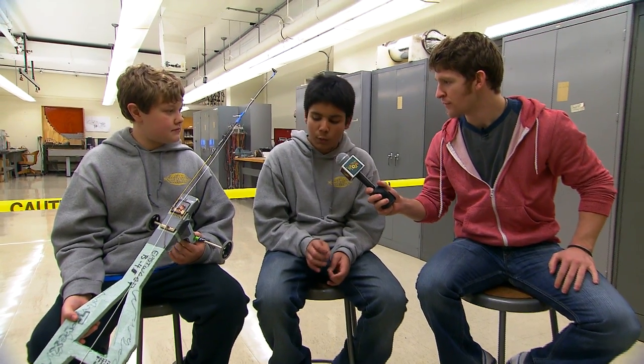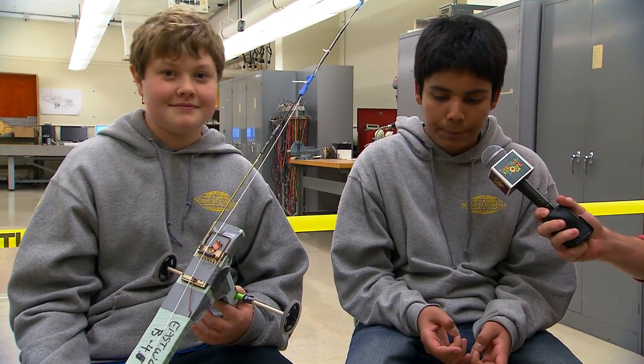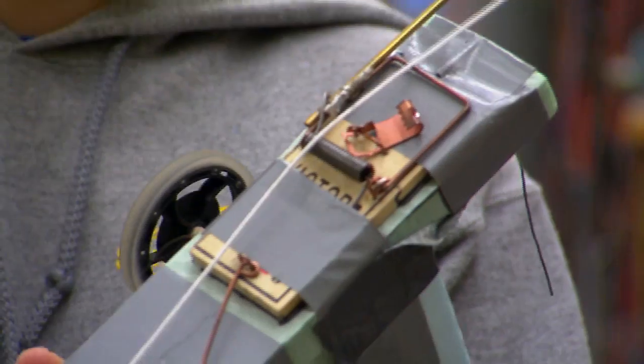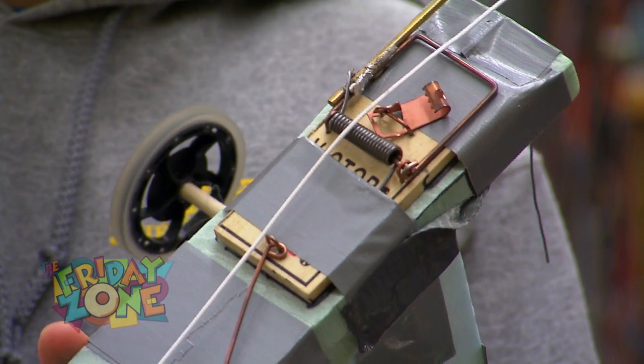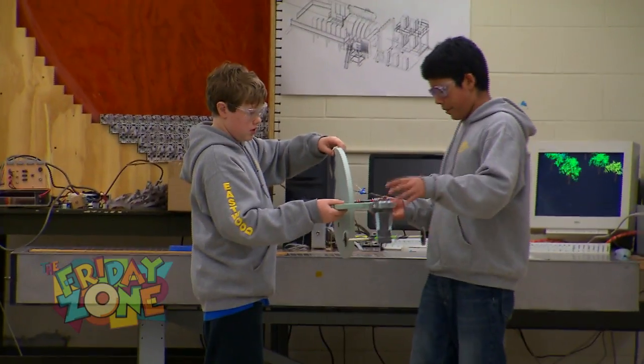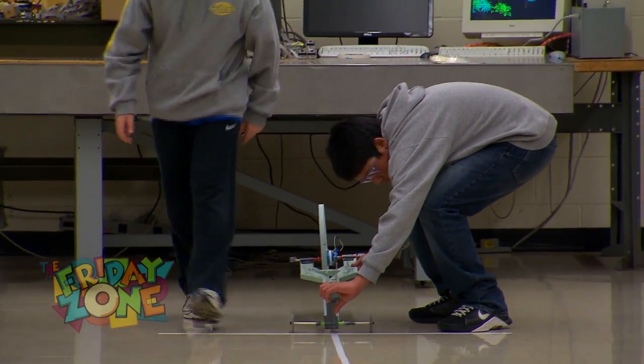Basically what we did was we decided to make the car out of styrofoam so that it'd be much more lightweight and it would go much faster than the other cars. The mousetrap comes into play because all the kinetic energy — which is the energy that keeps something moving — is the only thing that powers it.